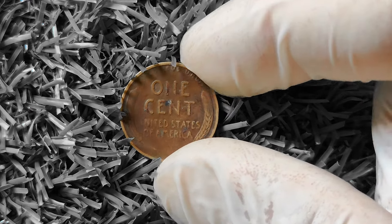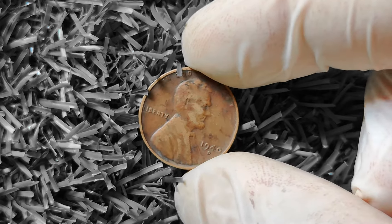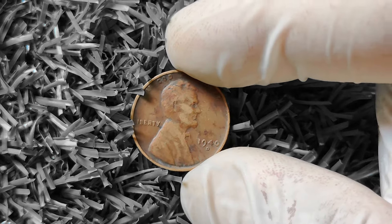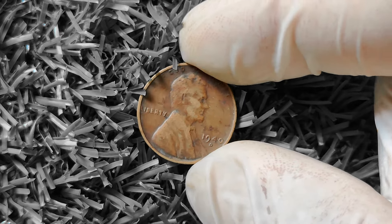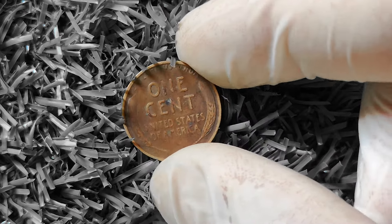One of the first things to consider when assessing the value of a 1940D wheat Lincoln penny is its condition. As with any coin, the better the condition, the higher the potential value. Look for coins that have maintained their original luster and have minimal wear and tear. Coins that are free of scratches, dents, and discoloration are more likely to fetch a higher price on the market.